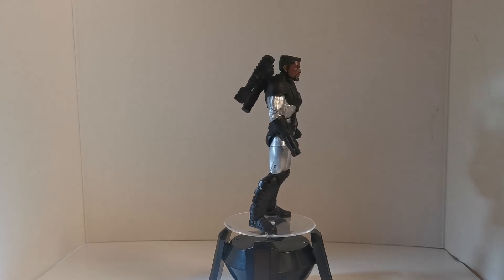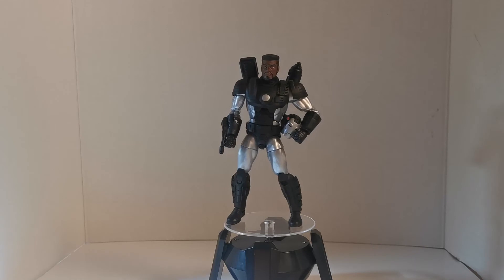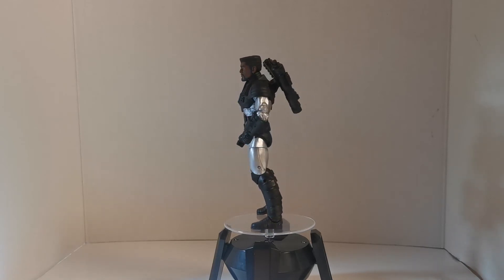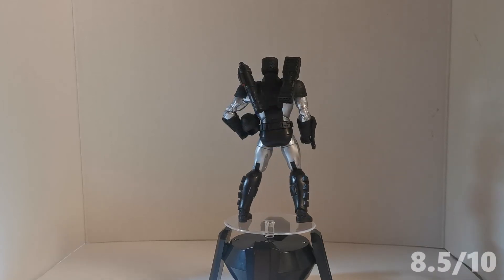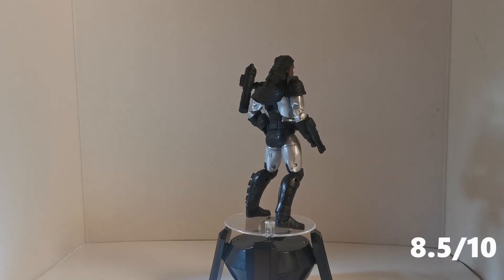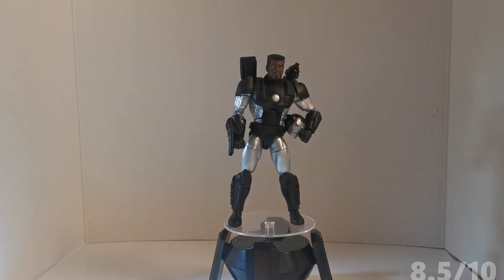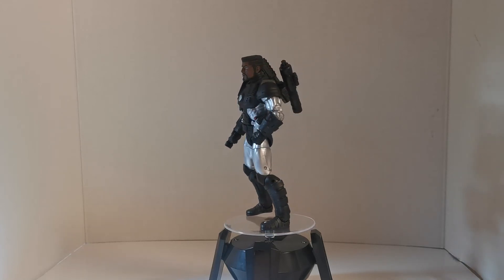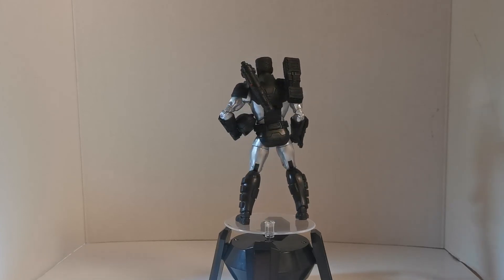There it is guys — the deluxe War Machine. Please like, subscribe, and comment and let us know what you think of this figure. I think it's badass, and if I'm rating it I'm definitely giving it an 8.5 out of 10. Great stuff — Marvel Legends, Hasbro doing the lord's work, bringing us great stuff over and over again. There's still so much more to come.